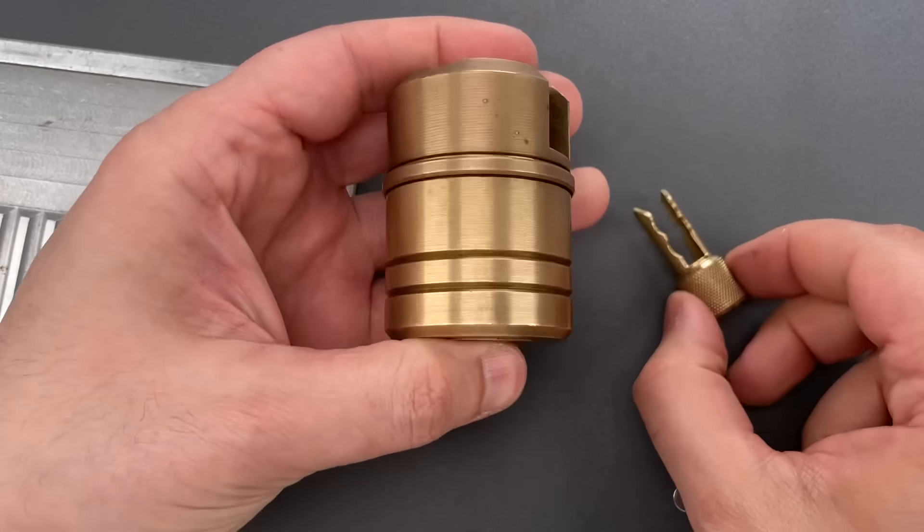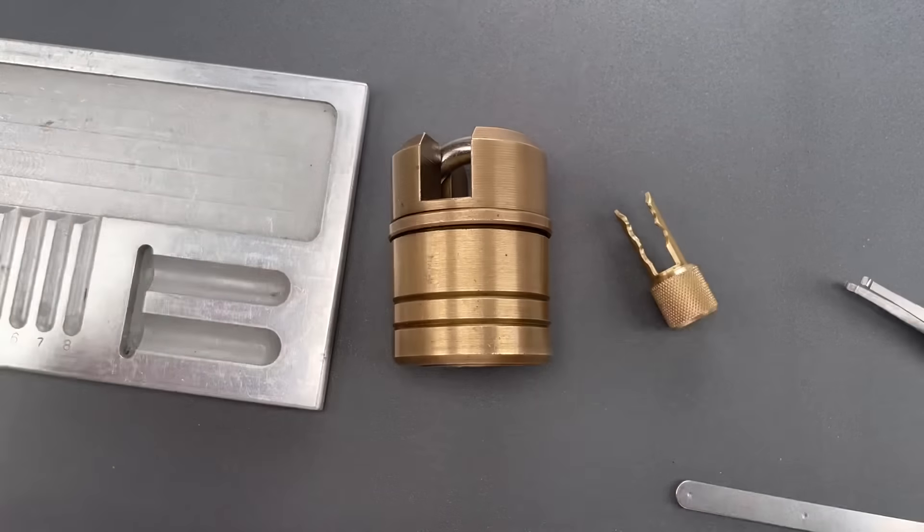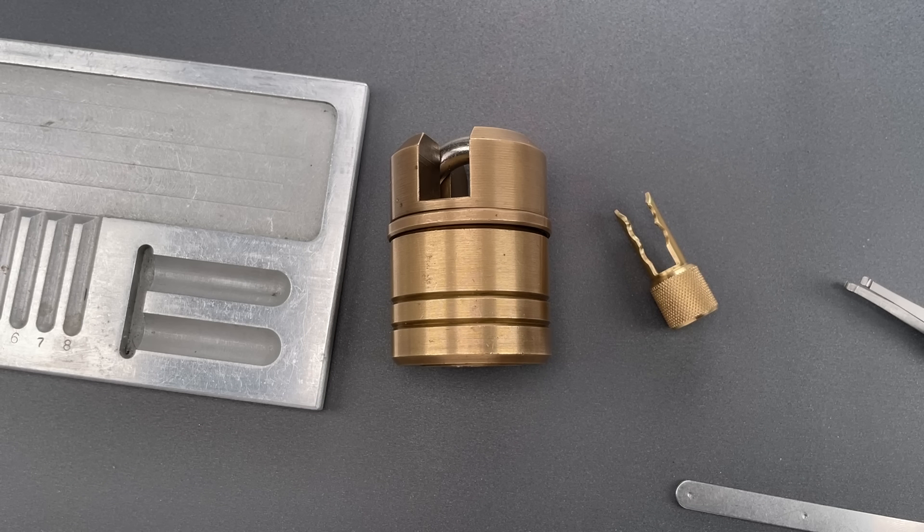Okay folks, that is really all I have for you on this Salisbury lock. If you do have any questions or comments about it, please put them below. If you like this video and would like to see more like it, please subscribe. And as always, have a nice day. Thank you.